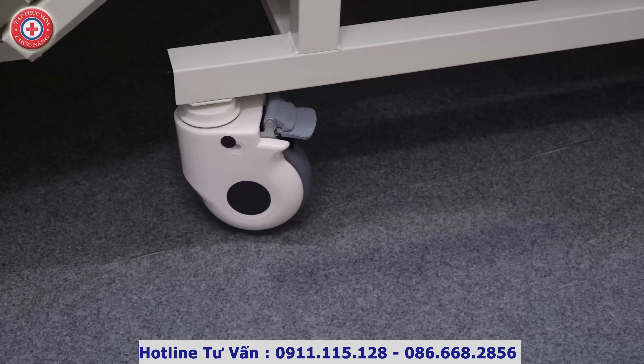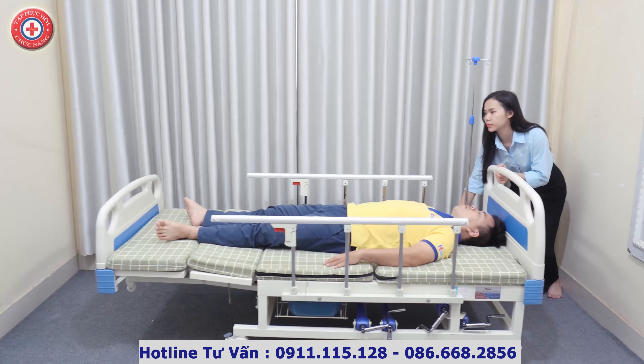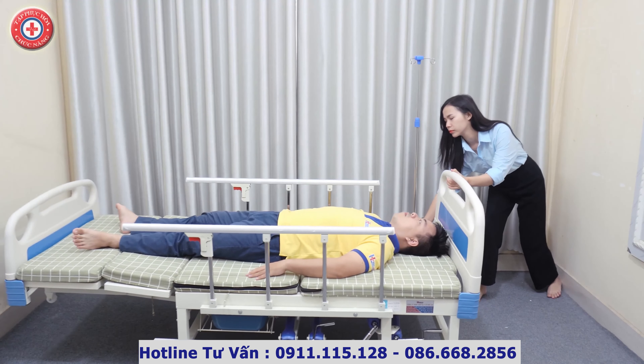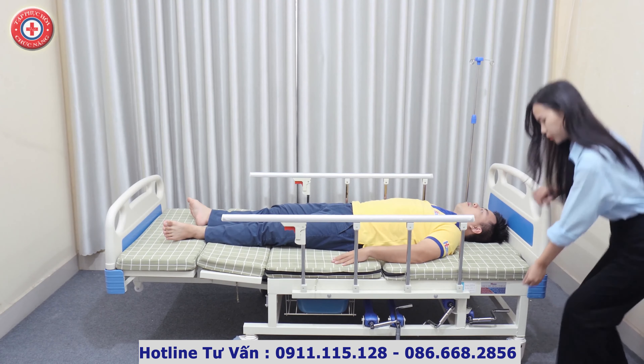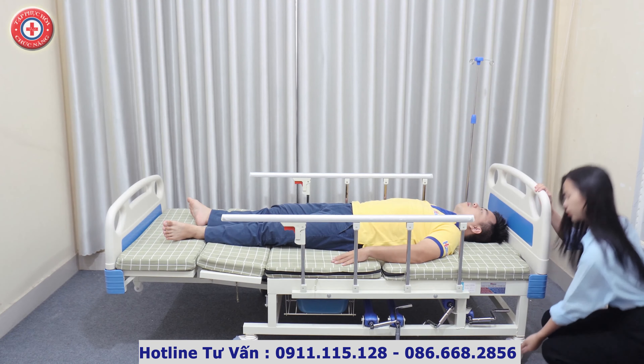4 bánh xe của giường được thiết kế dạng xoay 360 độ, dễ dàng di chuyển đến các vị trí khác nhau trong nhà. Và bánh xe có khóa hãm, không trượt, bảo đảm an toàn cho người nhà chúng ta khi nằm trên giường.